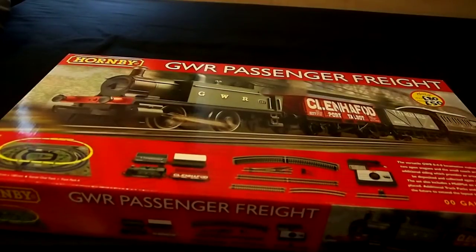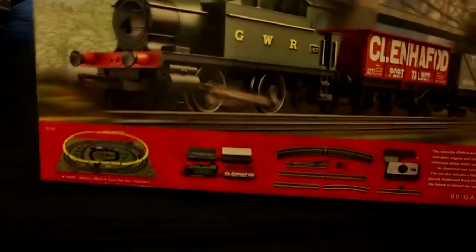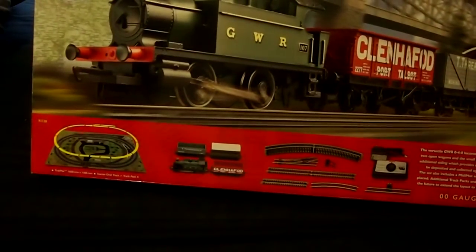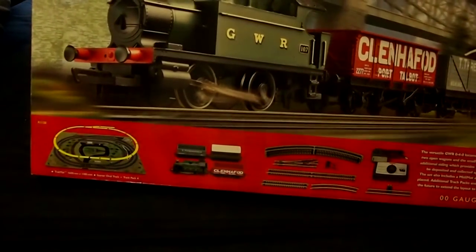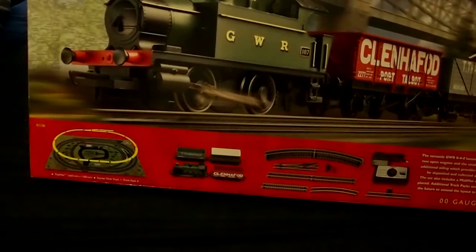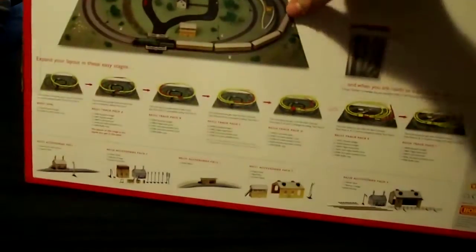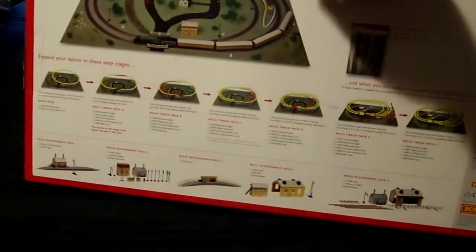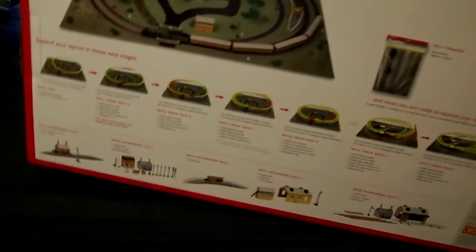It's just a basic Great Western Railway train with two freight wagons and some sort of carriage, just a basic track loop with one siding and the speed control as well as the power pack on the side. Some blurb there about the locomotive formation and the fact that you can buy more track. On the back there's some more marketing rubbish trying to get you to buy more of their overpriced railways. Hornby stuff's lovely but it is bloody expensive.